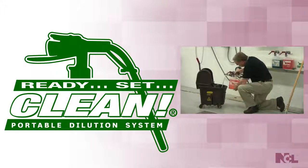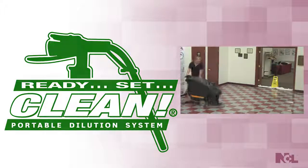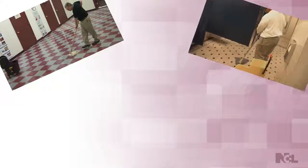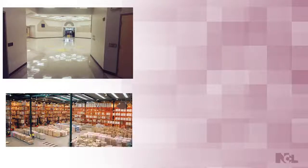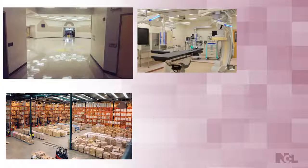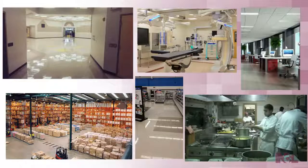It seems almost endless in just how many different cleaning applications you can use your Ready, Set, Clean for. On your facility's main floors, in your restrooms, degreasing even the toughest machine parts, adding a fresh deodorizing fragrance to any atmosphere, wiping down and cleaning virtually any water washable surface in your facility, keeping your staff and customers clean and healthy. Use Ready, Set, Clean in schools, industrial settings, healthcare facilities, retail environments, offices, in food prep areas, and many more.